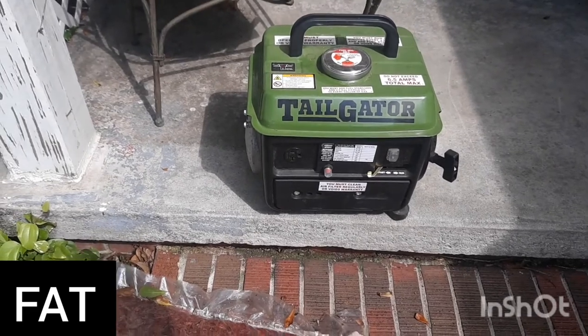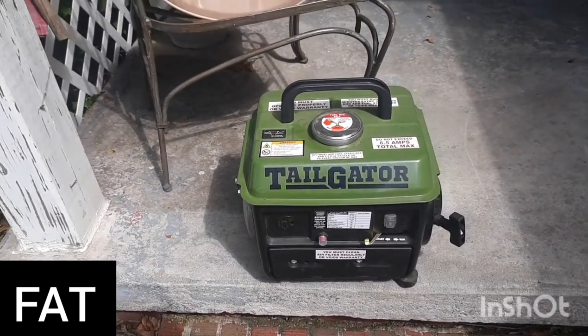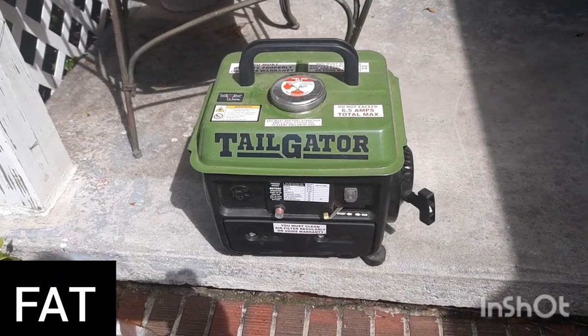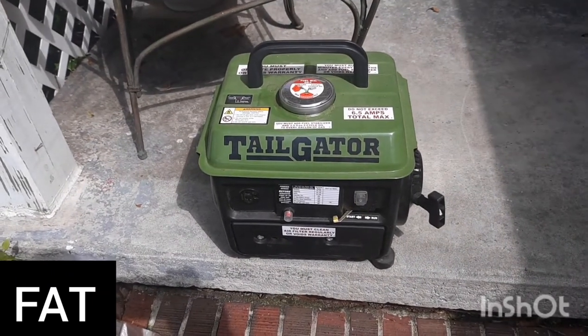If you depend on it and it fails in a go-out situation, that's a real problem. We've got a lot of good Harbor Freight things, but I think I'd probably pass on this one — I definitely would.